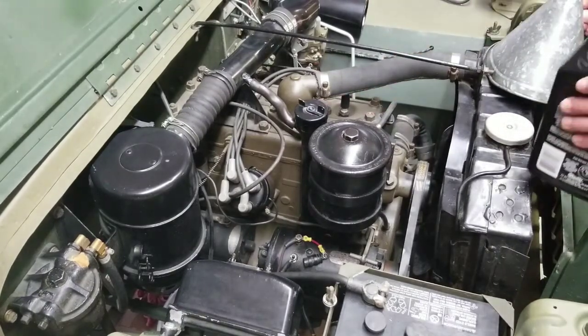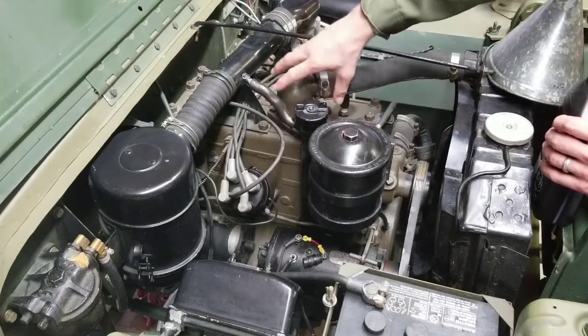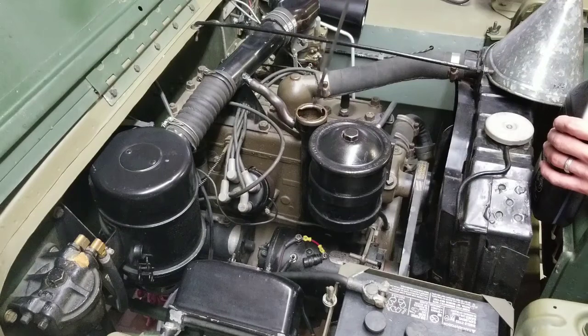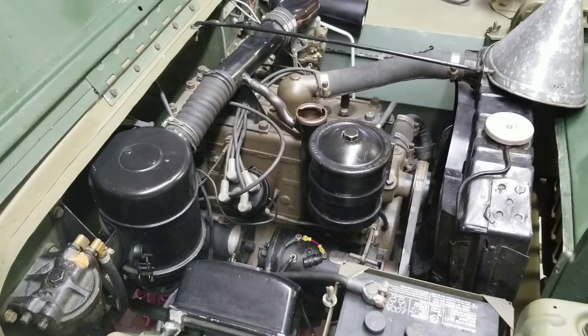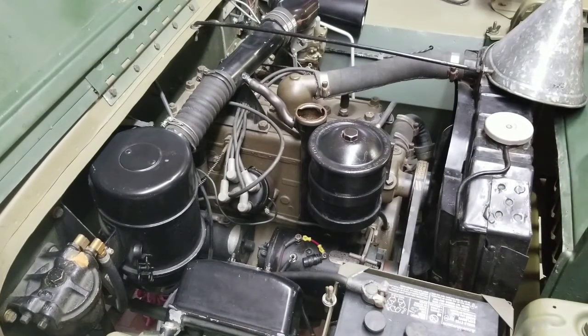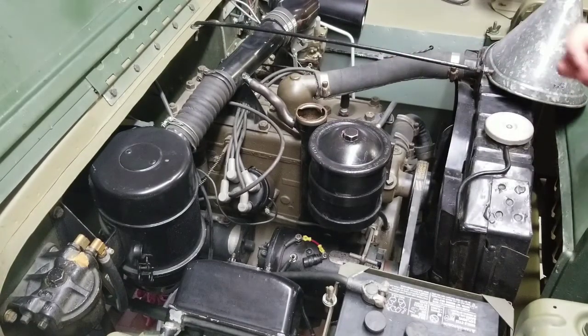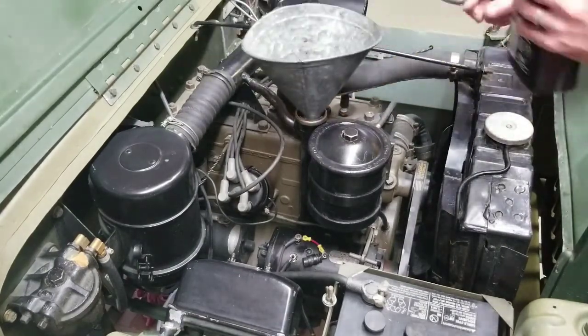The Willys MB / Ford GPW engine has a five quart capacity for crankcase oil. During a refill it usually only takes about four quarts. You shouldn't put all four quarts in right away — put most of it in, run it until the engine is warm, then check the oil level with the dipstick and top it off until you've reached full.